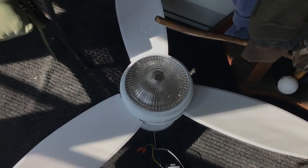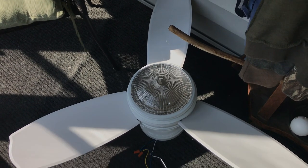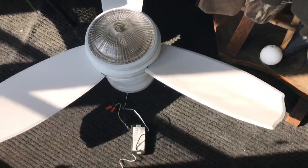Hey guys, so it's been a little while since I made a ceiling fan video, because I really didn't have anything to show other than two fans. This is a Hampton Bay Savannah with a dead motor, and that was to replace the Littleton that was out in my room.